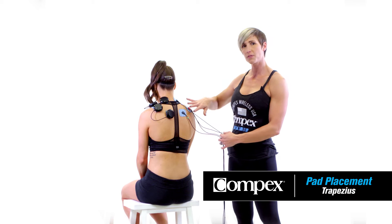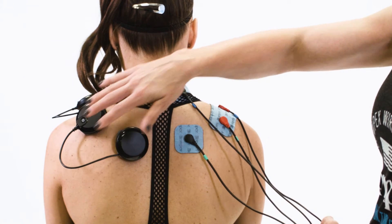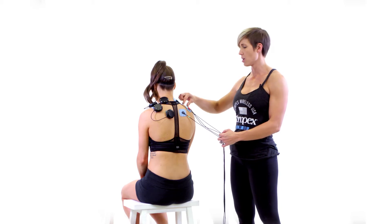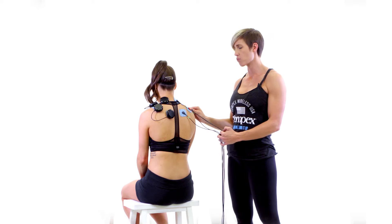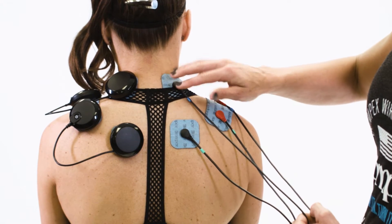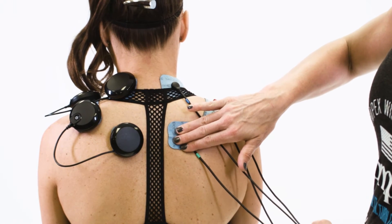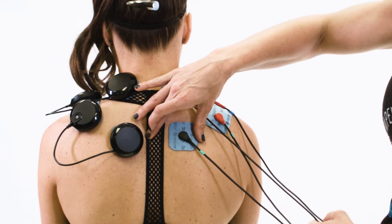Here we have two setups for the trap — the wireless setup on the left and the wired setup on the right. On both setups you're going to have the larger 2x4 pads at the very end of the trap, right before that bony process on the shoulder. You'll have a 2x2 pad right where the neck and the trap meet, and then another 2x2 pad about 2 to 4 inches below that, between the shoulder blade and the spine.